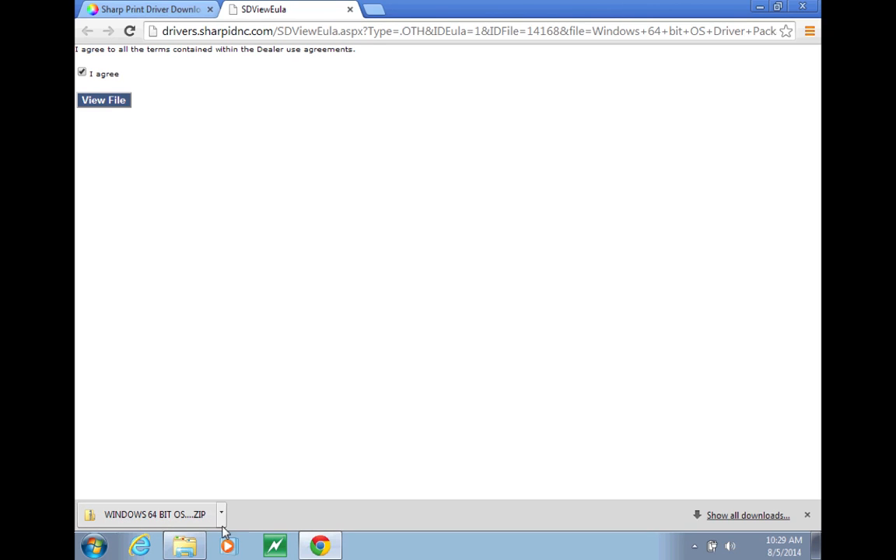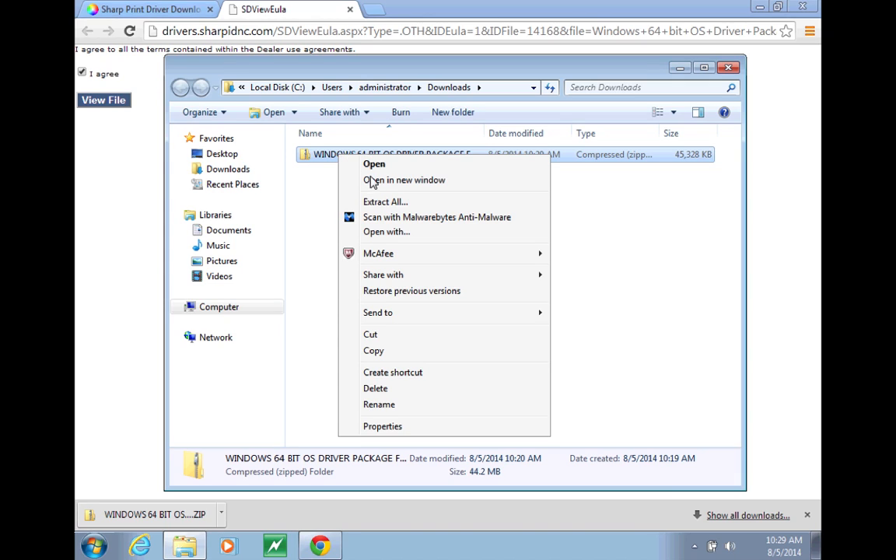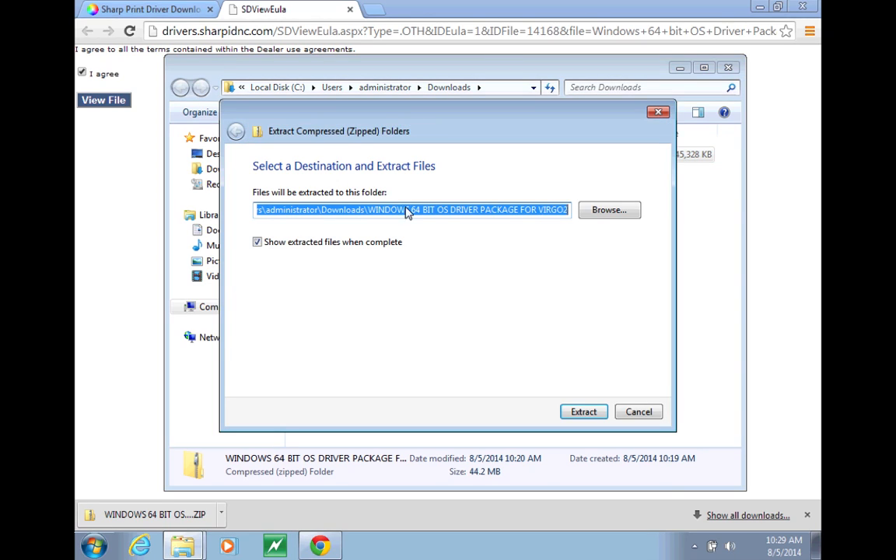For the sake of this video, I've already had these downloaded. So we want to open the folder and then we need to extract these files. Right-click on this folder and click Extract All.